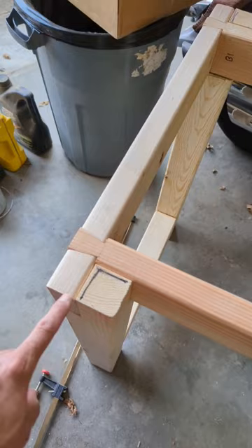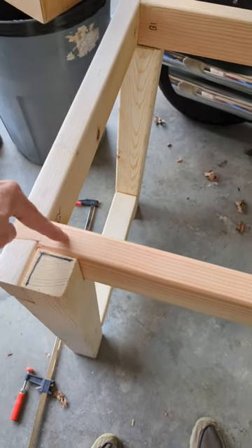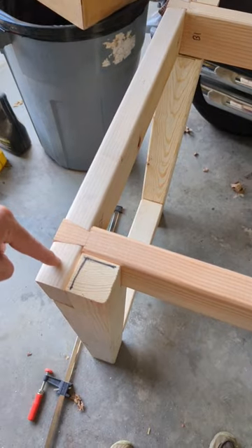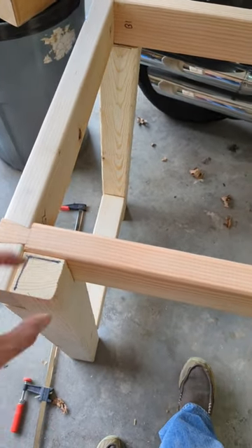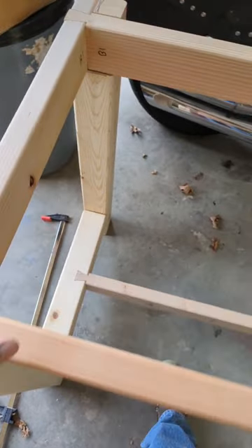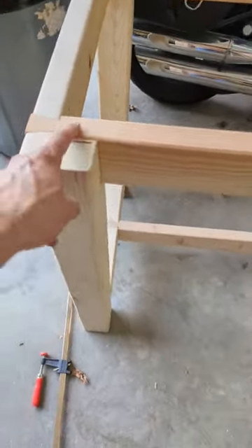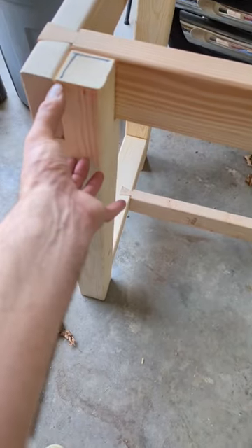The problem is I don't know how to connect this top frame. If you have any ideas on how to connect this together — my thoughts are maybe lag screws down through here, or maybe even drilling in and doweling all of this together somehow. I don't have a good plan for how to connect this. I wish I hadn't done it this way; I wish I had done half lap dovetails here.